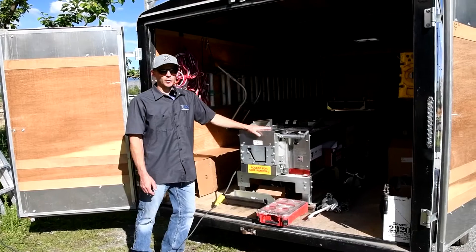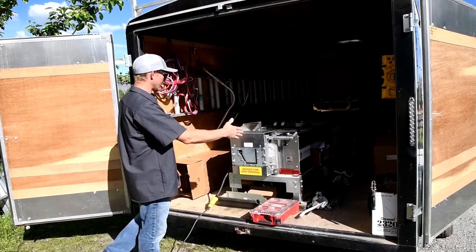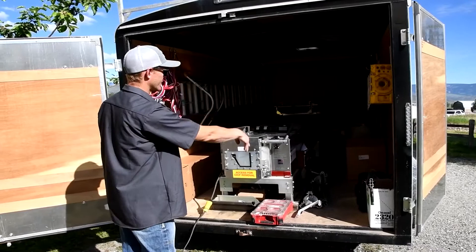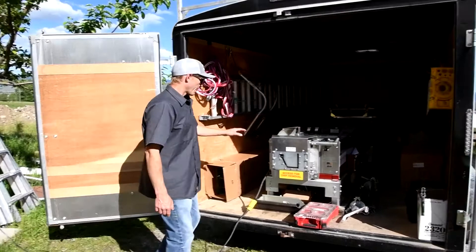Since this is a bumper pull trailer, and these machines are fairly heavy — this is like a 1,400-pound machine — you want to be mindful of your machine placement in the trailer. I have it offset slightly to one side, which gives me a little more room to walk down the aisle, store my most-used ladder, and work from that side of the machine.